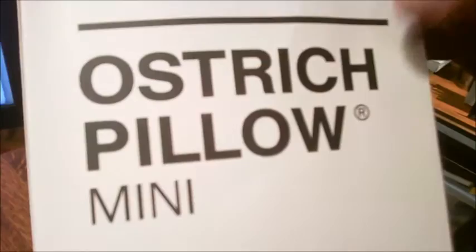Kind of a fitting name for a company that would make something so weird. Well, now Studio Banana Things has the Ostrich Pillow Mini. I would never have the nerve to stick my head in that, even in my own office.